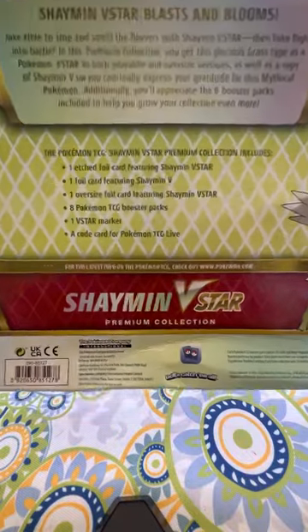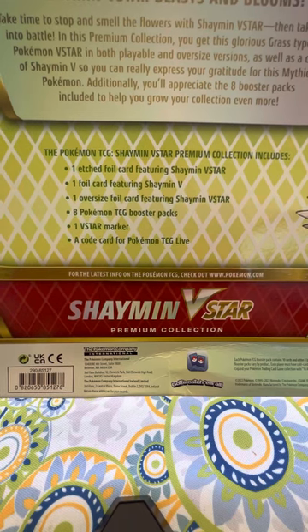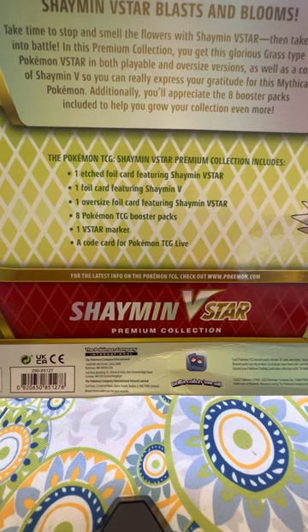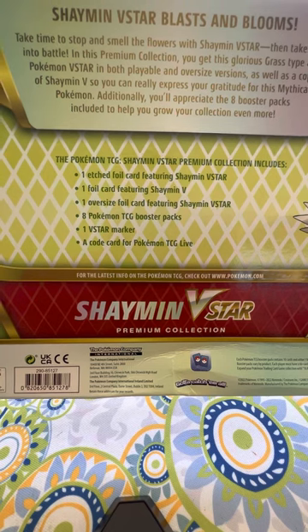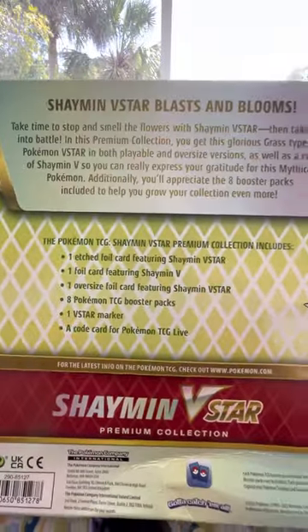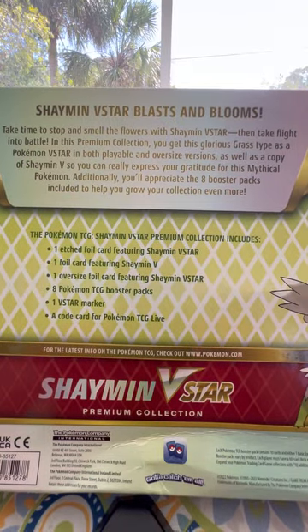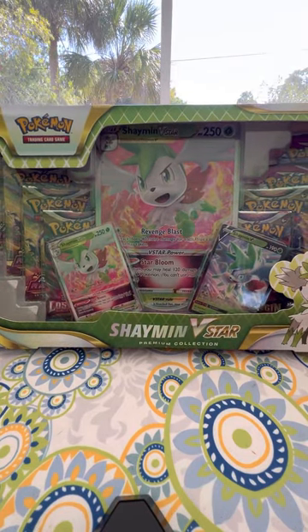Here's what comes inside: one edge foil card, one foil card, and one oversized foil card — they're all featuring the Shaman V-Star. We got eight Pokemon booster packs, one V-Star marker, and a code for Pokemon TCG Live. You can pause it right there and read that. But let's get to the unpacking of this Shaman V-Star Premium Collection Box.